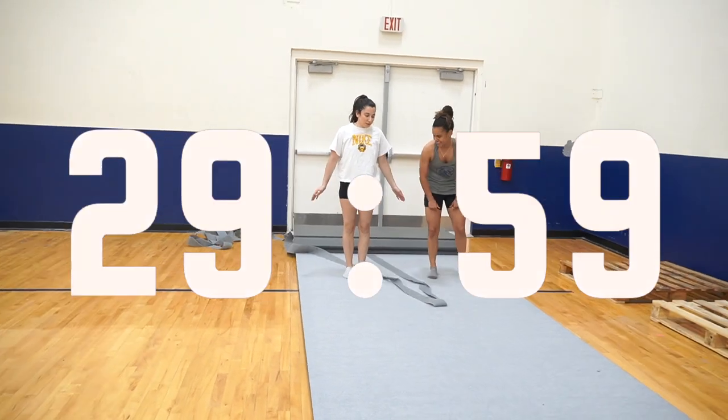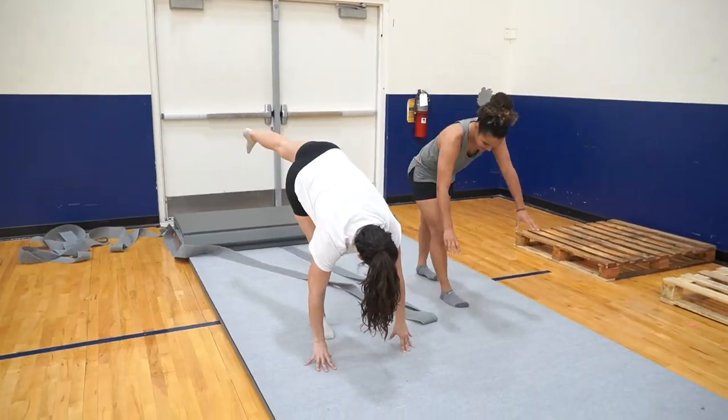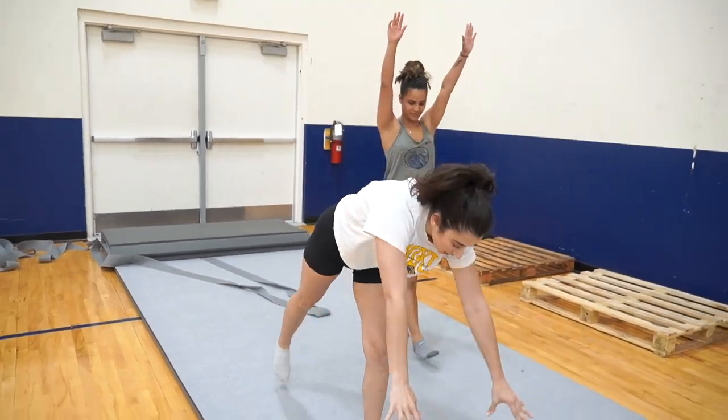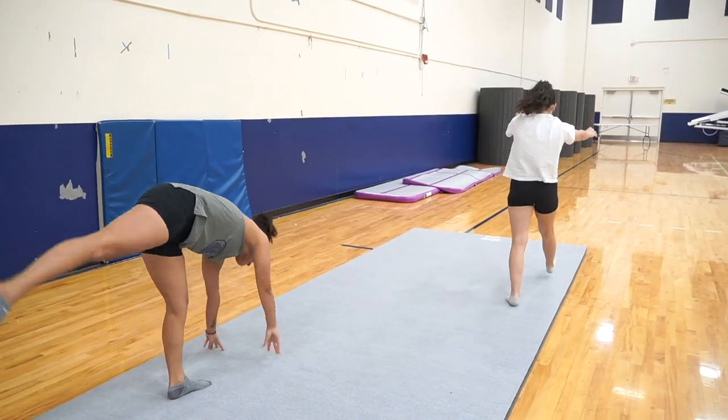Next, we're going to do some levers — we call these in gymnastics. Touch the ground, lift up your leg, and then stand back up. Then do your other leg. Do you feel a stretch? Yes. Feels great.